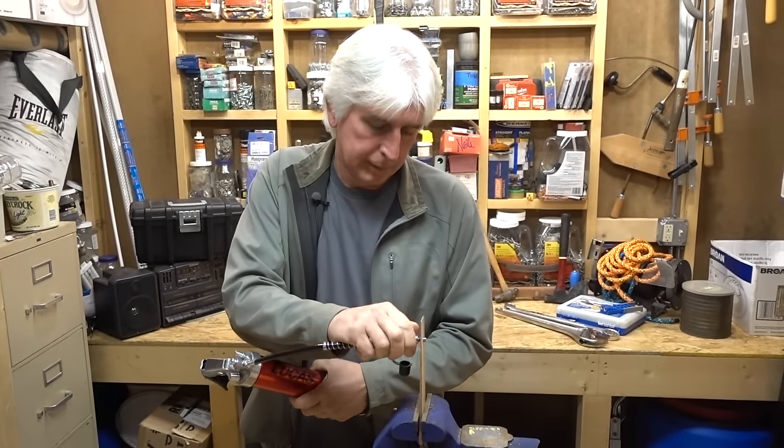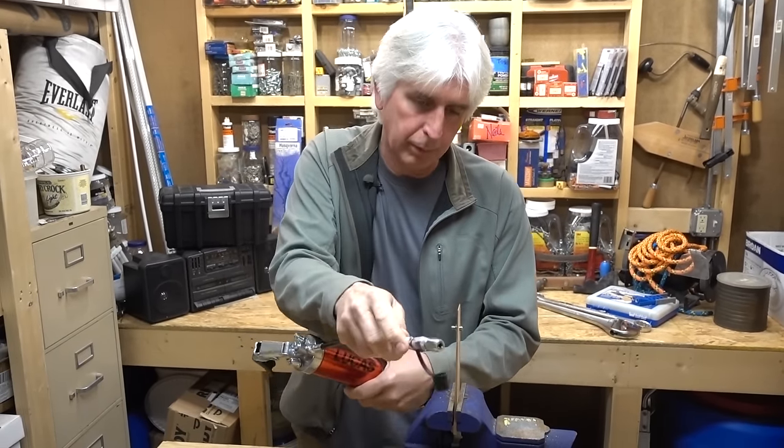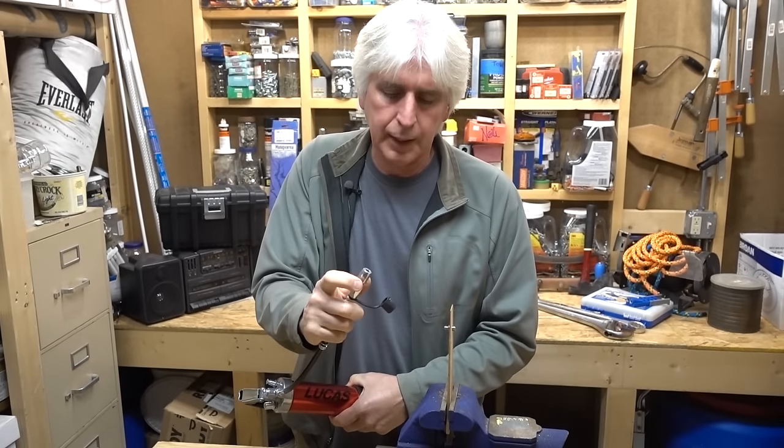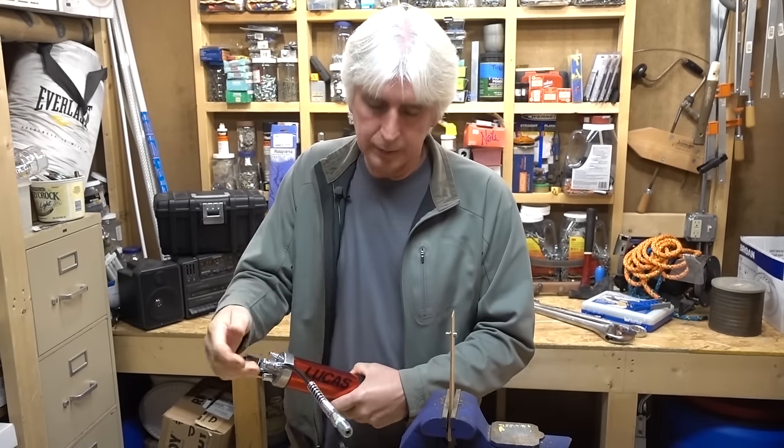And when I'm done, spin that thing loose and kind of pull out on it. When it gets loose, it pops right off. You go to the next one, pop it on there. Some of them are a little tighter than others — you might need to loosen a little bit extra, pop it on there, snug it down, pump your grease and go.